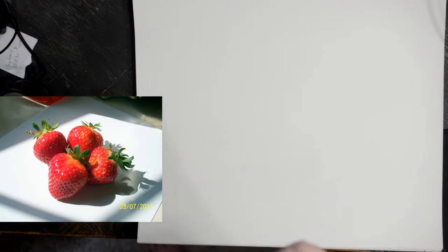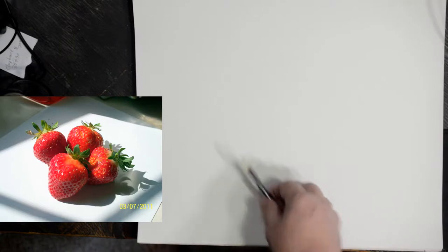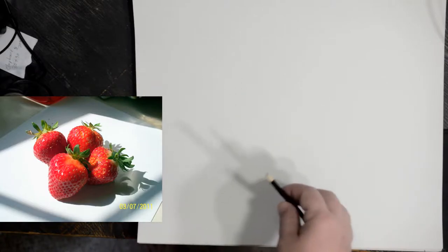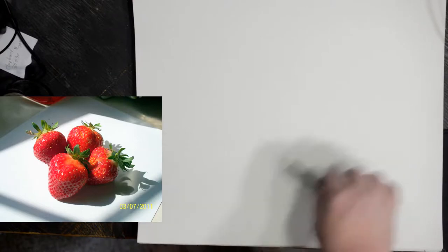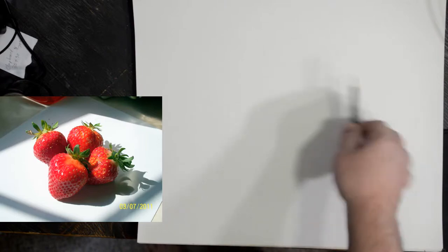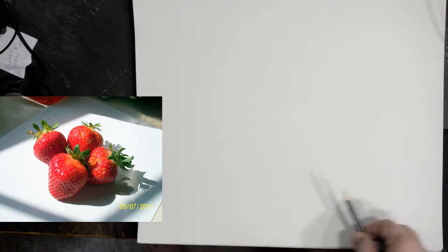Today I thought I'd do something a little different. This is going to be just a drawing demonstration. This is a lot of times how I will start a painting — instead of using a pencil I'd be using paint, but it's the same idea. All I'm doing is finding where the shapes are, where the lines are, in relation to each other, and then correcting it as I go.